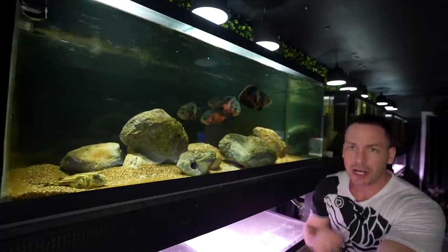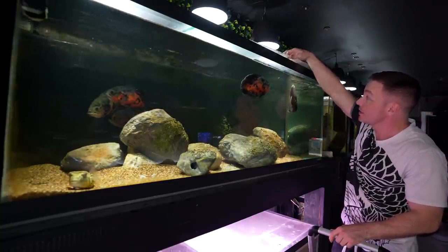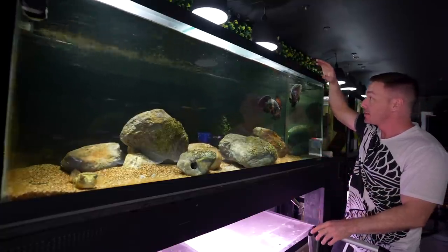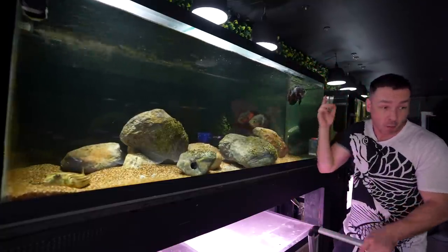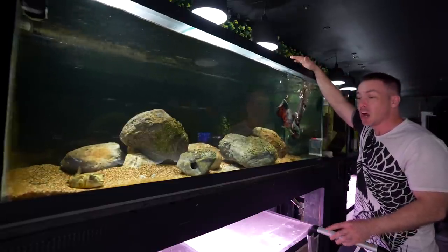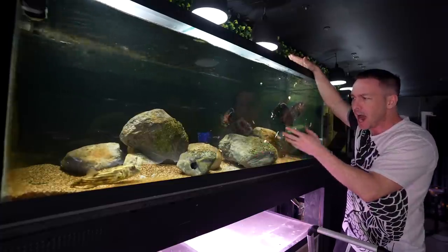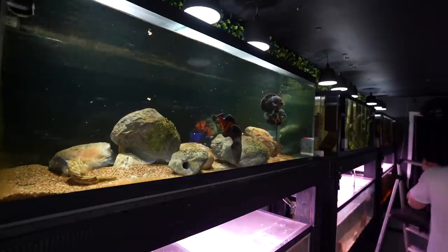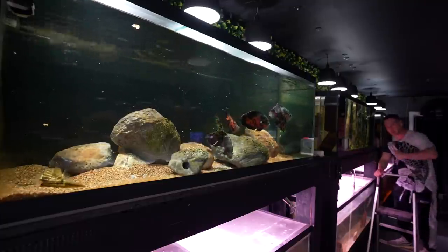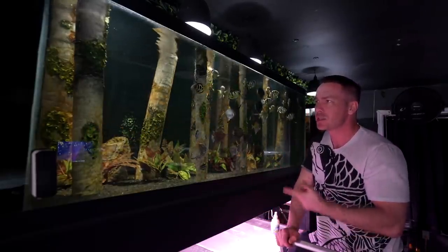Every time his hands are in the tank, they expect food — wherever he puts his hands, there's food. Look at what I just did. If I come over onto this side, even with all the lights on, there's no way I'm putting my hand in here — they will bite me. This is the side I feed them on. If I start with my hands over there and work my way over here, it's fine. You can apply this to almost all aquariums, especially when you're trying to train them.